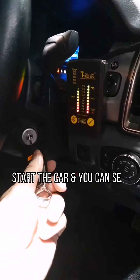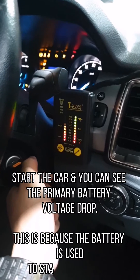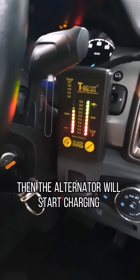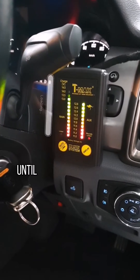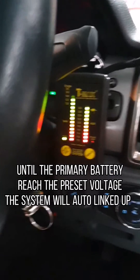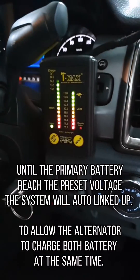When you start the car, you can see the primary battery voltage drop. This is because the battery is used to start the car. The alternator will then start charging the primary battery first, until the primary battery reaches the preset voltage, at which point the system will auto-link to allow the alternator to charge both batteries at the same time.